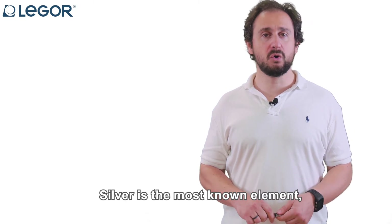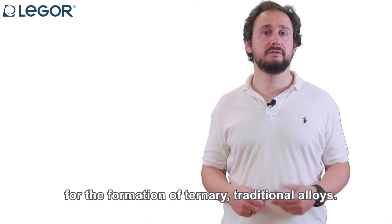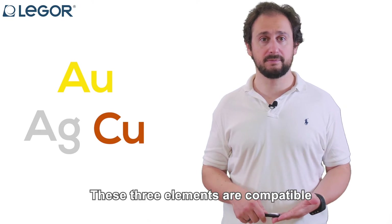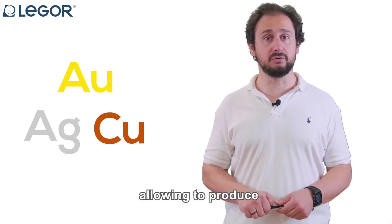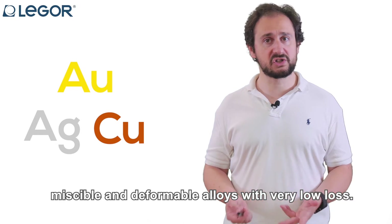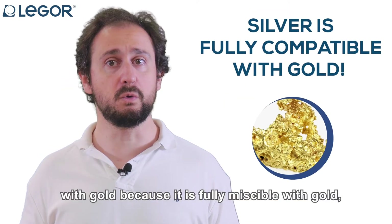Silver is the most known element, together with copper, for the formation of ternary traditional alloys — that is to say, alloys based on gold, silver and copper. These three elements are compatible from the metallurgical point of view, allowing us to produce miscible and deformable alloys with very low loss. Silver is fully compatible from the metallurgical point of view with gold.